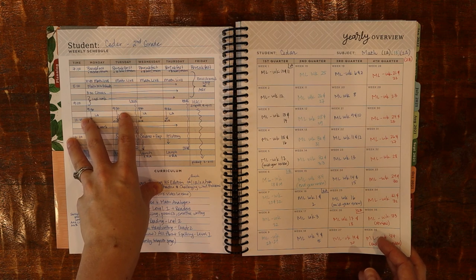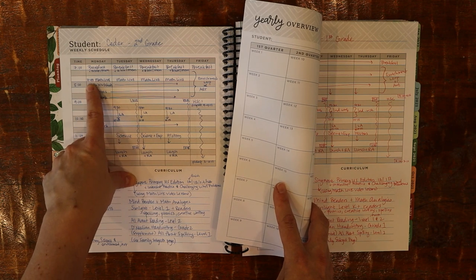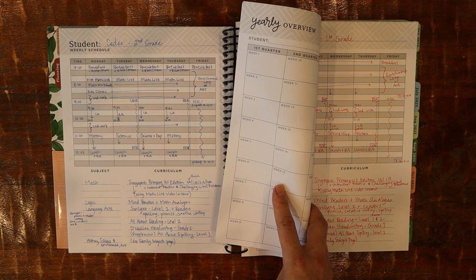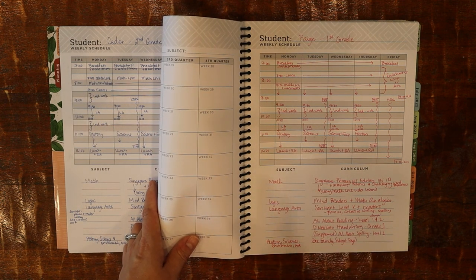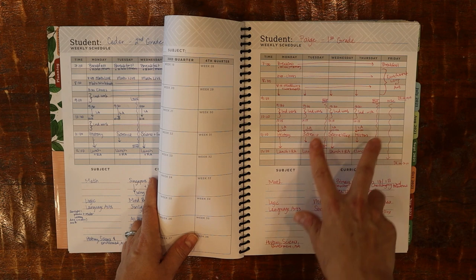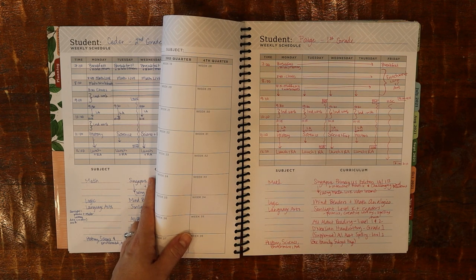I'm not going to hold myself to this schedule really tightly — it's more of a place to start organizing my thoughts. For instance, at 7:45 I have my son starting on his math live lessons, which are the online teaching for the Singapore Math program we're using, and then he works on his worksheets afterward. At that same time, my daughter is doing her chores. Then when he's done, he switches to chores and she starts her math on the computer. On Tuesday and Thursday mornings I need to drop off my twins for their twice-a-week preschool, so math works well because they can keep working on it on a clipboard as we go.